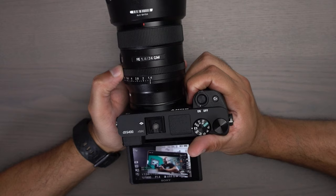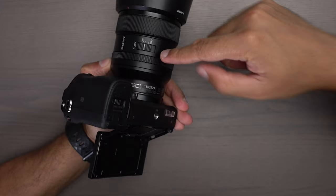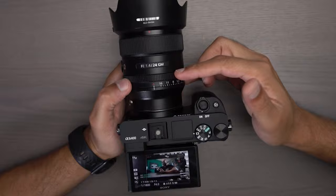The first ring closest to you allows you to step through the aperture on the lens itself. If you don't want it to adjust in increments, you can actually do it smoothly by turning the click off right here and go all the way to F16 in a smooth manner. When you take the aperture and click it over to A, I thought this meant auto, which it could be if you set it up that way.